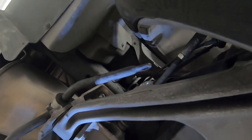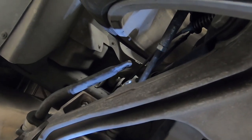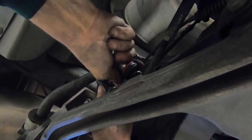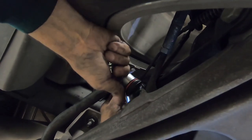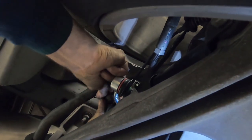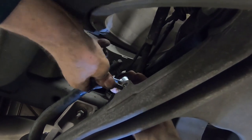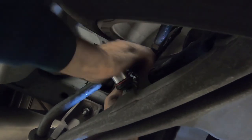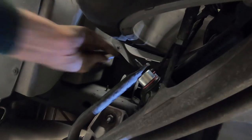Now we just replace with the new one. I'm having a little bit of a problem getting this lined up, so let me try something here. It's just a little finagling and stuff like that — takes a little patience at some point, which I probably really don't have a whole bunch of.